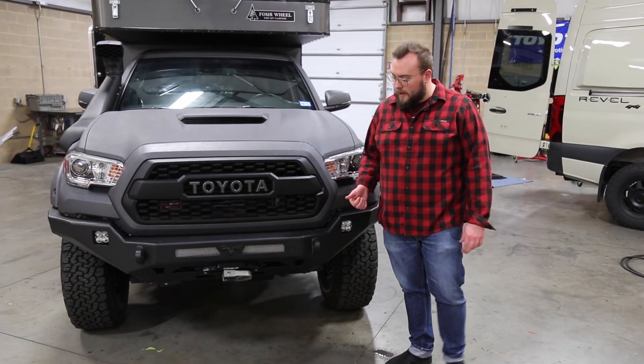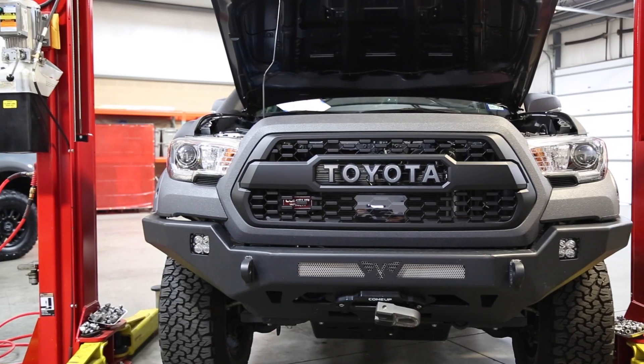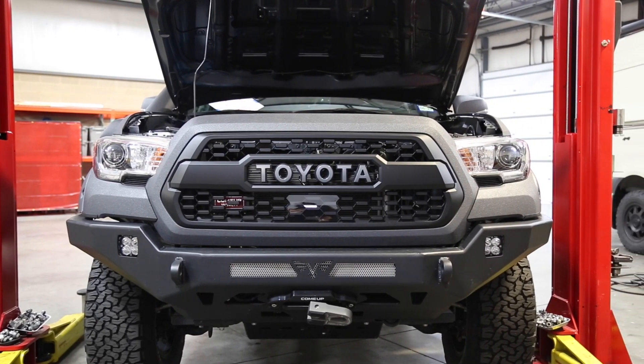Now that we're around the front here, you'll see we went with a Victory Off-Road front bumper. This is great — it's got a place for a winch. It also gives you some extra clearance in the front, a better approach angle, and that gives you a little more clearance around a bigger tire.